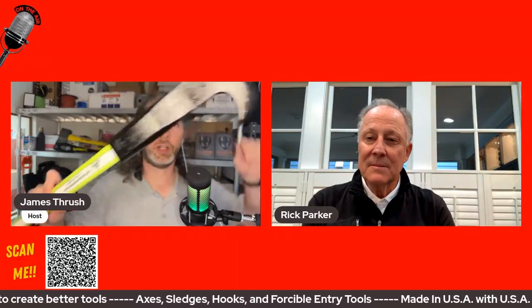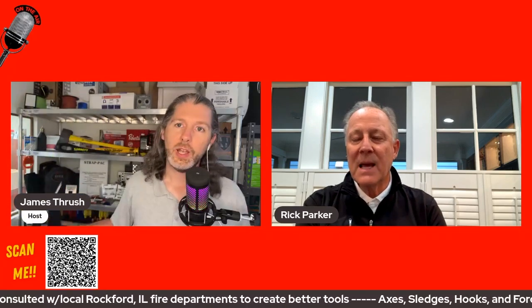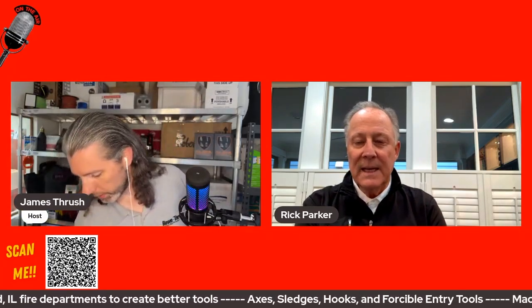I'm holding up one of their pike poles right now — this is a dog bone pole. You can see, it's kind of hard with the lighting, but this is the reflective stripe he was mentioning. This is a high-vis lime or green pole, but they also have high-vis orange as well. The tagline is 'easy to use, hard to lose.' They also make them in regular round poles as well as the dog bone poles, and they come in yellow, lime, and orange.